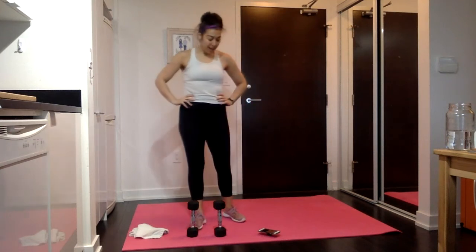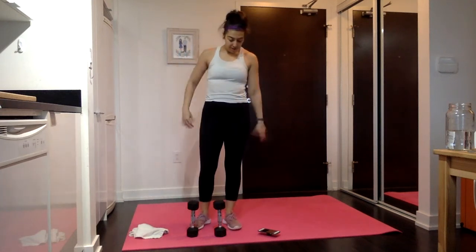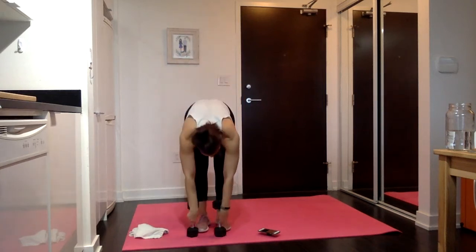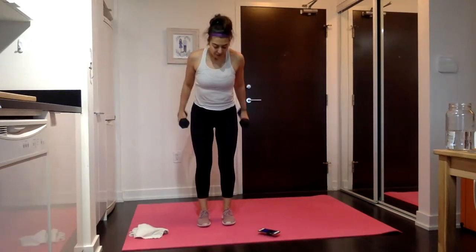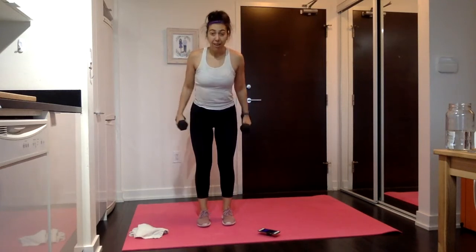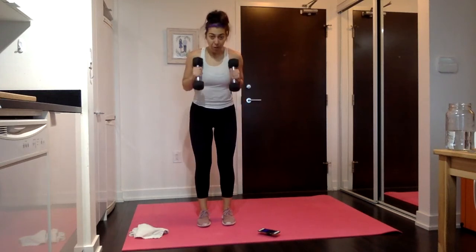In 15 seconds, tricep kickbacks. Last time — armpits straight back, let's get that lift, let's finish off those triceps. The great news is we only have about 4 and a half minutes left in your workout including rest, so it's going to fly by. Only 15 seconds left here and then we're going into your pulses.